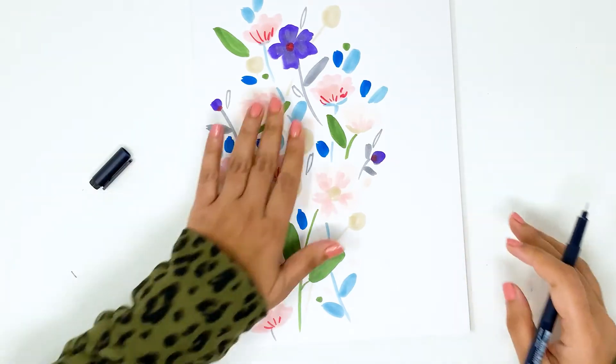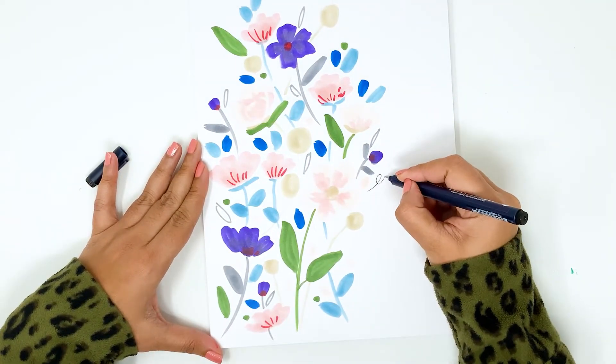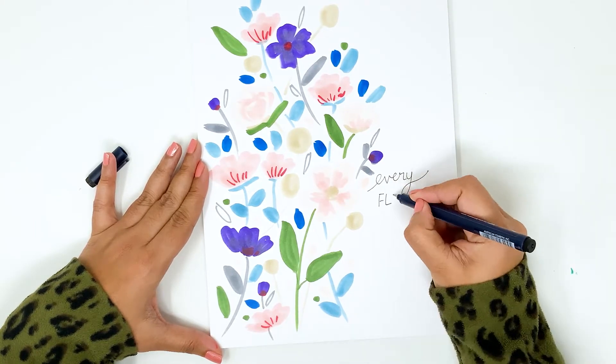To finish off my page, I'm just lettering a quote on the side using the mono drawing pen in 0.2 thickness. I don't want the quote to be bold because the florals are so bold and colorful already.